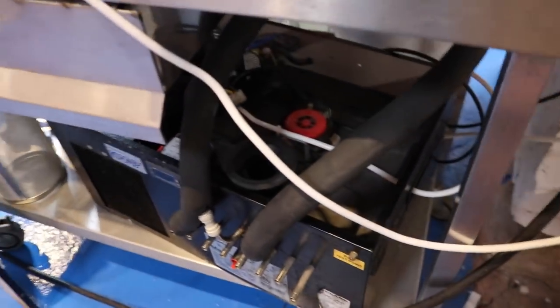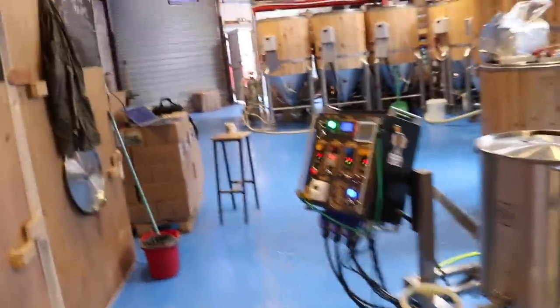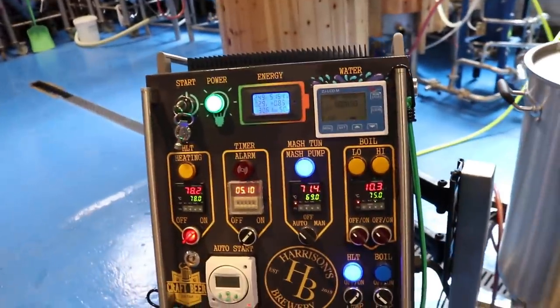I'm also waiting for a new pump. As soon as that arrives today we'll get that swapped out and get the cooling on, but I don't think we're going to need any cooling for the time being.